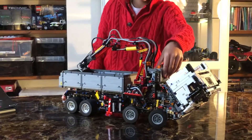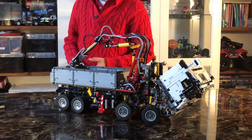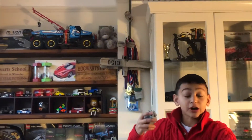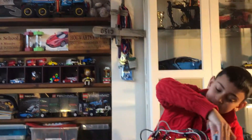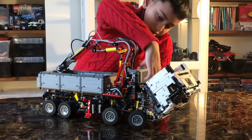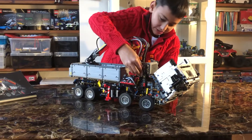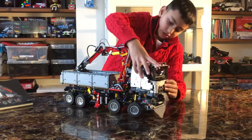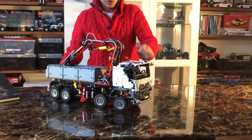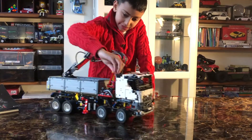Take out the wire and it slots out easily. If you saw my last video, it had the same function, and it used the same thing. So then put the wire back in, put these red things in, and then it should be put back in easily like that.